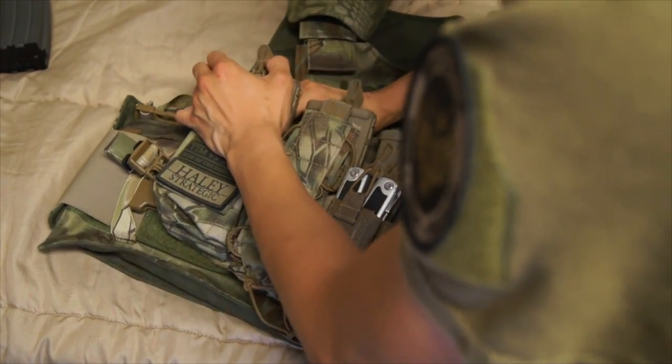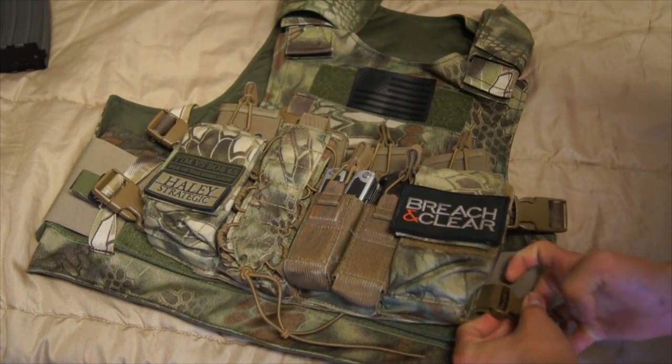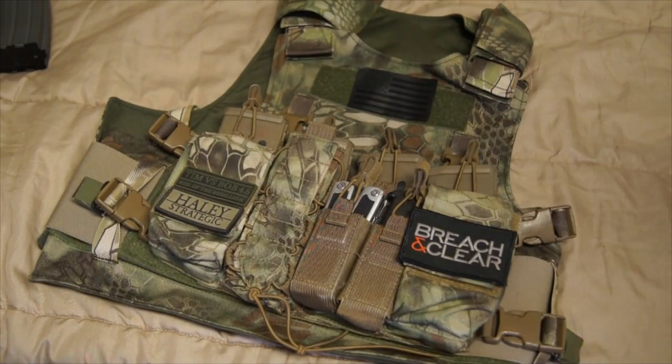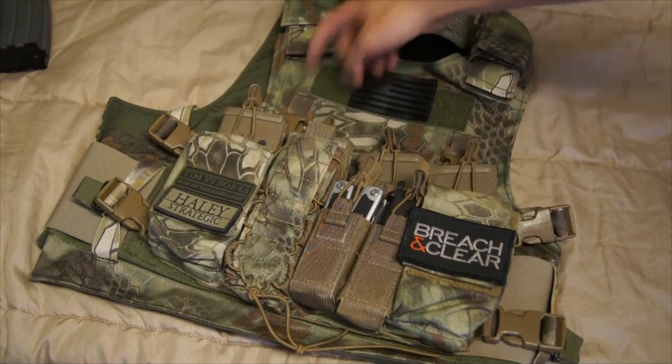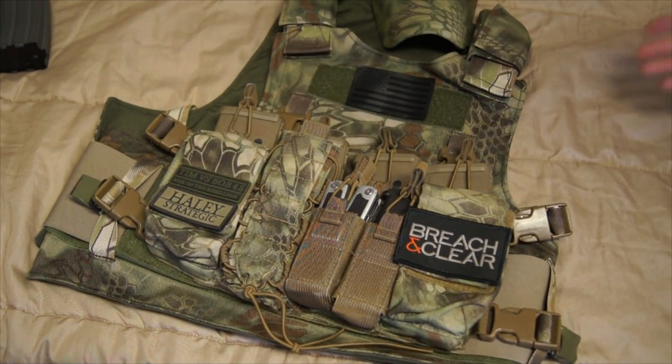There we go — two, three, four, five, and six. Basically you've gone from low profile or slick to a higher profile kit in a matter of seconds. For me, it took a little longer than I really anticipated. But as you can see, it's really versatile.